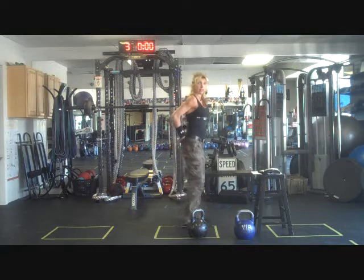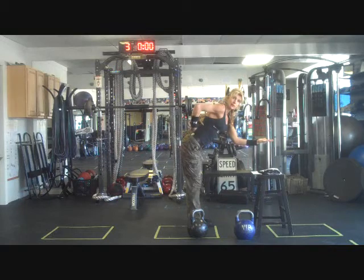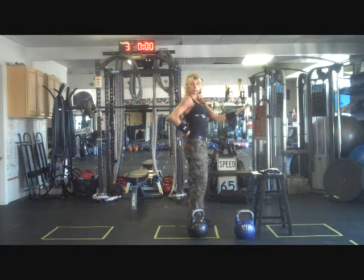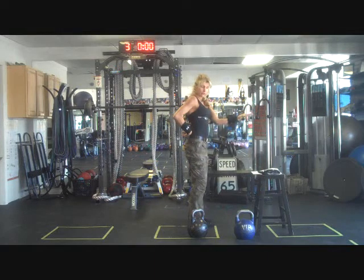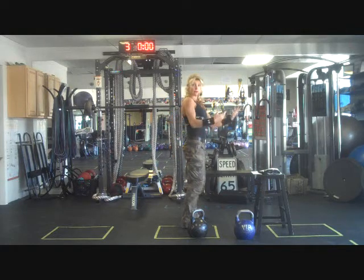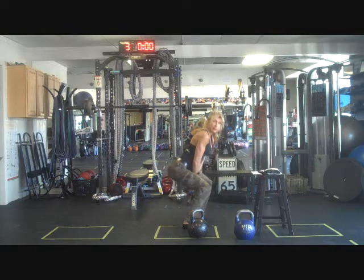Any time you have a weight out in front of you and you're bending forward, this part of your body is going to be taking a lot of the hit — a lot of strain. What we'd like them to do is get used to placing the bell in between their feet or back by their heels, so they're forced to get down into a full squatting position to pick up the bell.